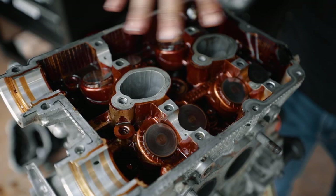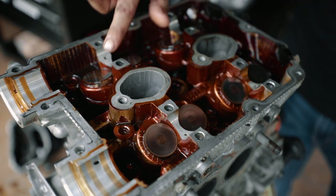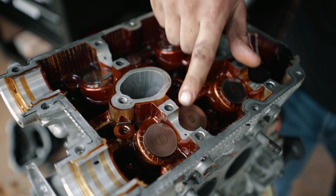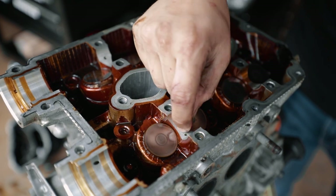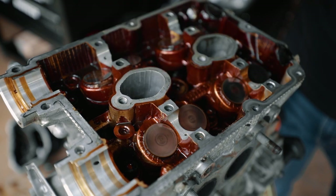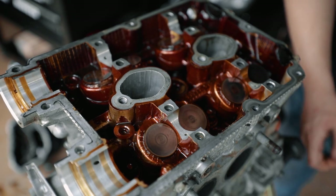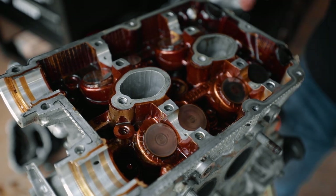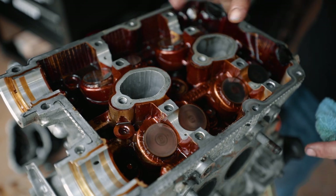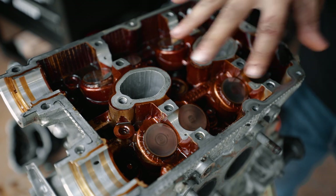I've got everything torn off the head; cams and all that are out. Just checking for scoring — things look really good for how messed up the bottom end is. We definitely have some scoring right here; can feel it with a fingernail. It doesn't look like anything that can't be cleaned up — it's not like heavy heavy scoring. They can definitely touch on that. Cams look fine, the journals on the cams look fine. I think we dodged a bullet at least on this head.